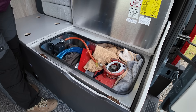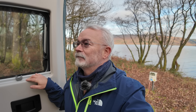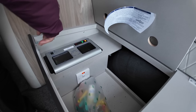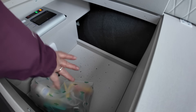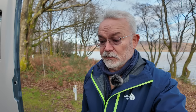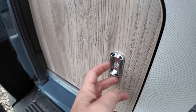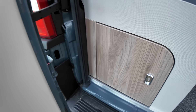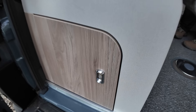Under this seat — I'll just move this big cushion — we have the gas storage. It takes two 3.9 kilo bottles. At the moment we've got one in — it's a flow gas bottle — and we've got a small camping gas one to take when we're going to Europe. On this side is your electric, and there's also a bit of storage in here as well.